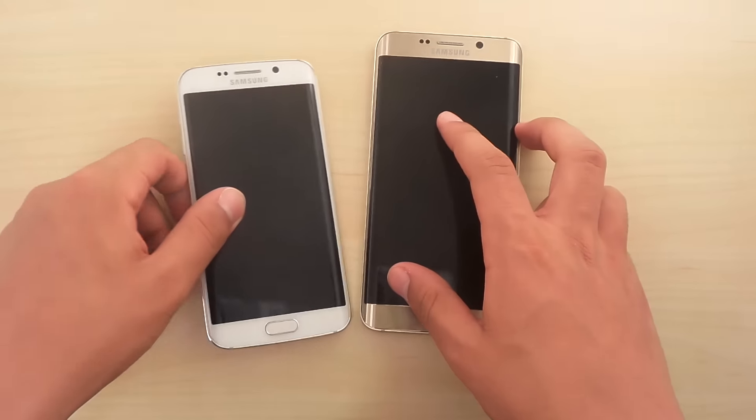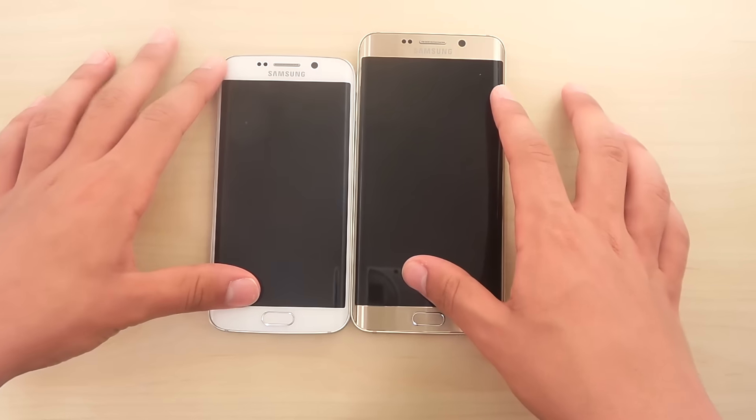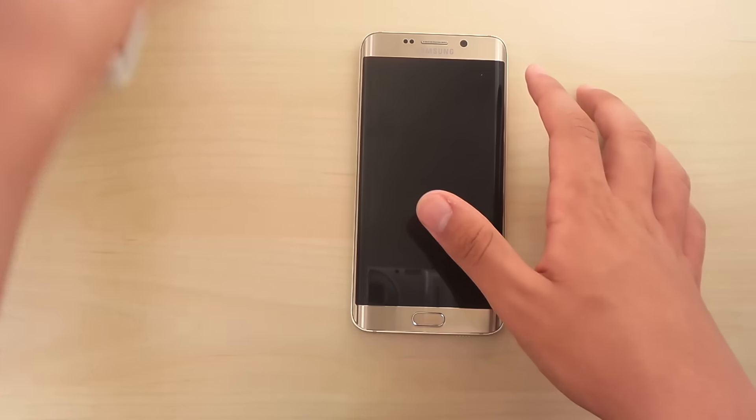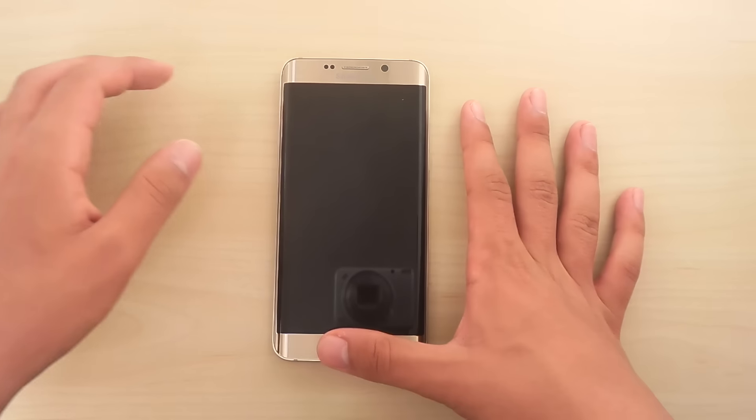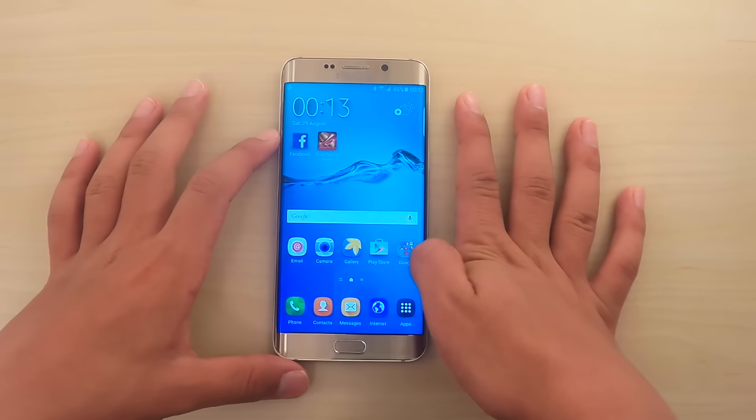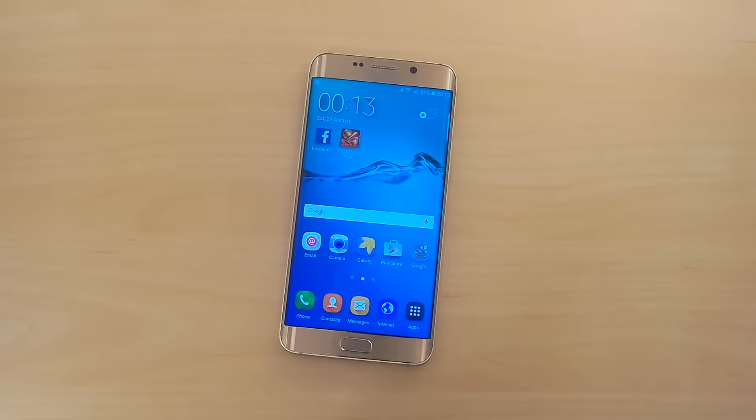They are equally good on many aspects. I'm definitely gonna do a comparison though. And that was a quick little insight into the ergonomics of this big phone. Hope you guys enjoyed this quick video — see you guys in the next one. Peace out.